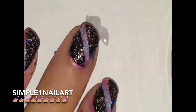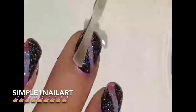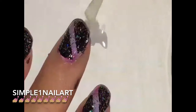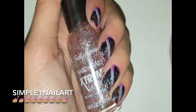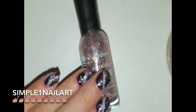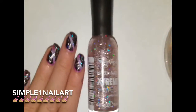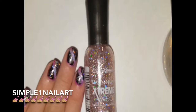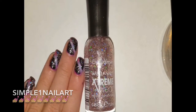If you guys liked this nail tutorial please give it a thumbs up, and if you're new here please hit that subscribe button. All my social media links will be in the description box down below. Go follow me on Snapchat to see behind the scenes of voiceovers, filming, and editing. Bye!